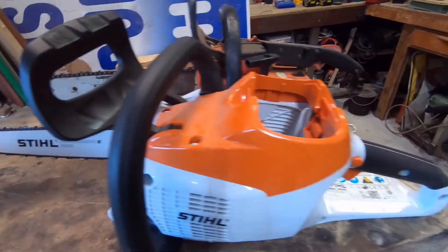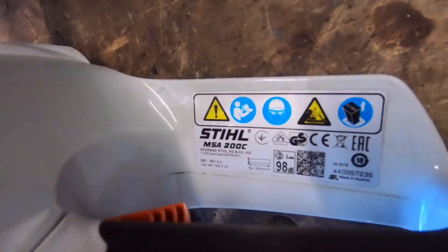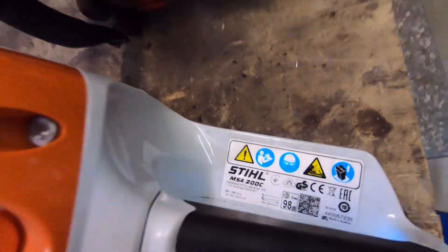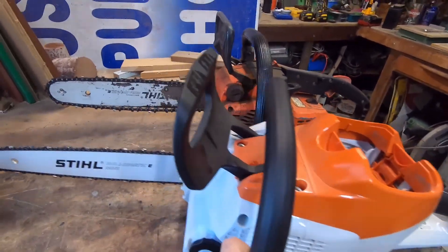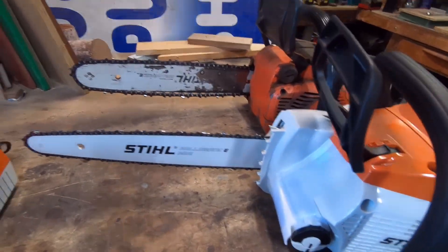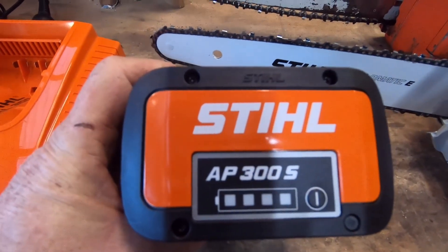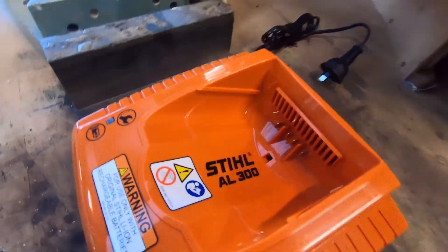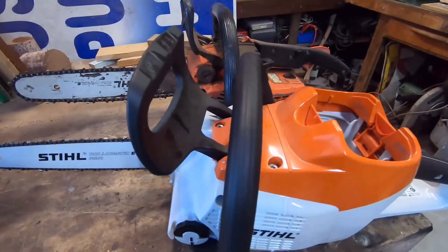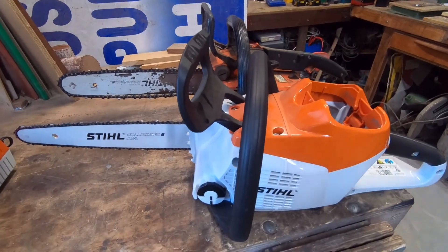Another Stihl MSA200. It's got a 14-inch bar with the micro chain. I've gotten a 300S battery for it and a charger. Been looking at getting one for a while — gave up waiting for the old one to die, so I bought this anyway.